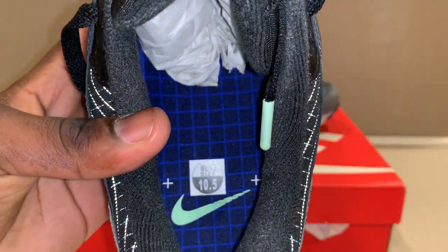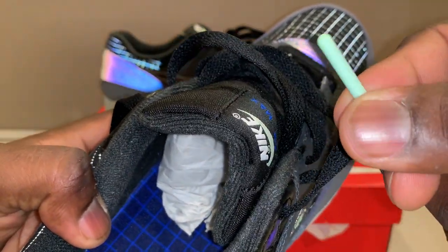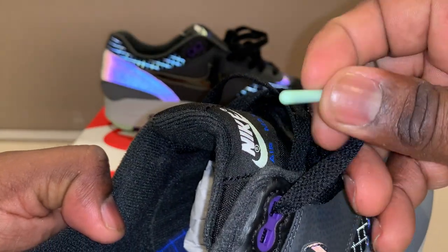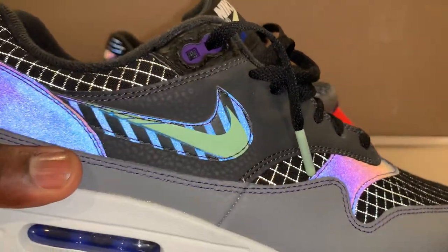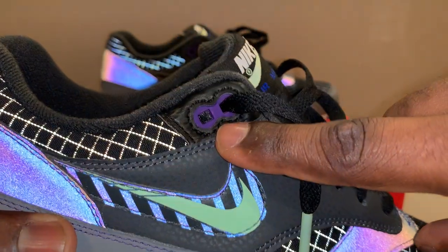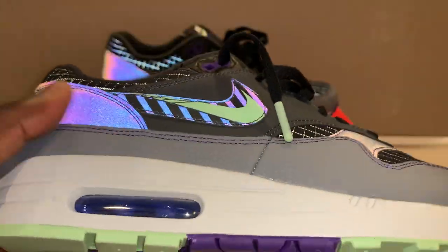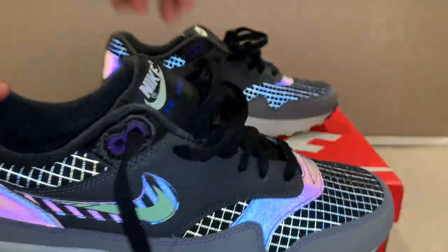You've got your eyelets here, and at the end of the lace there's this lime green tip, which I think is pretty nice. I love when shoes think of little details like this — even the purple accents, I love how they break it up. This shoe was designed very well.